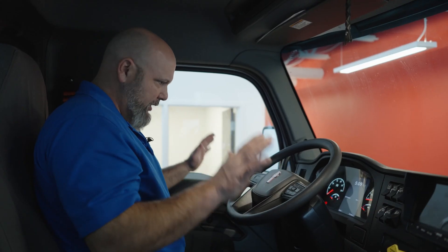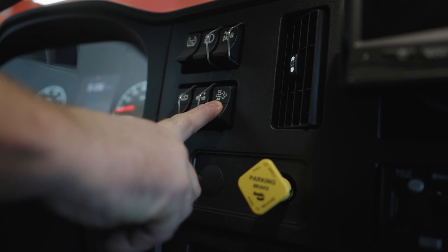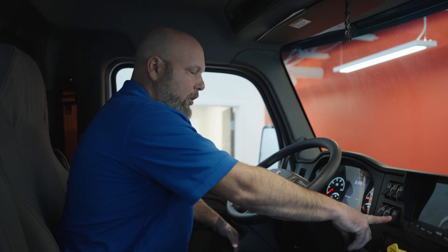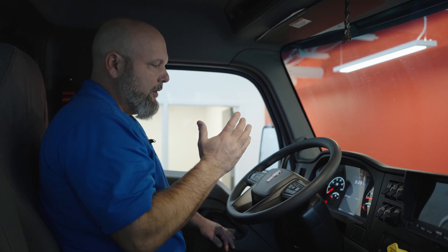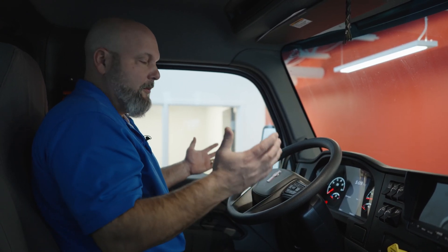You're looking at the dash — don't touch anything else. You'll find the switch that matches the light that is on your dash for the manual regen. Hold that down for five or six seconds. The truck will automatically ramp up to approximately 1,100 RPMs. This will take again 30 to 40 minutes to complete.